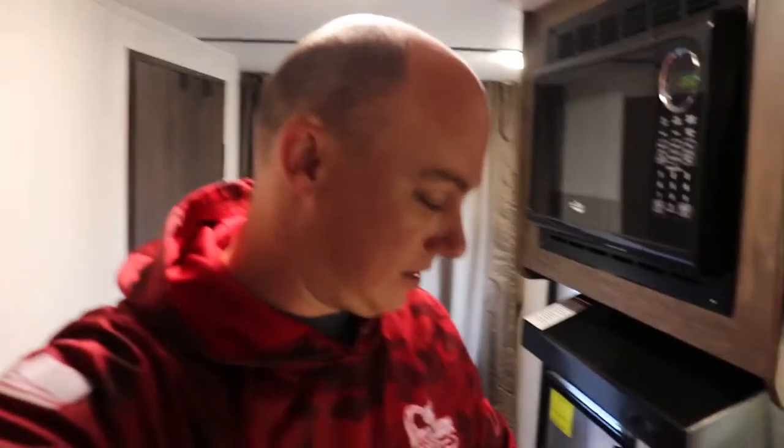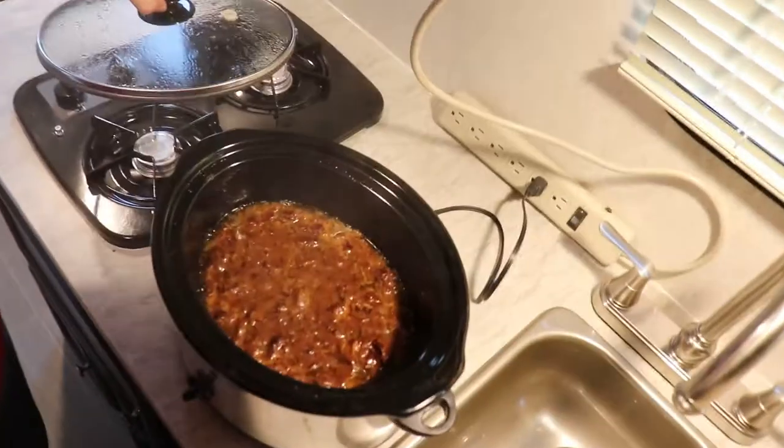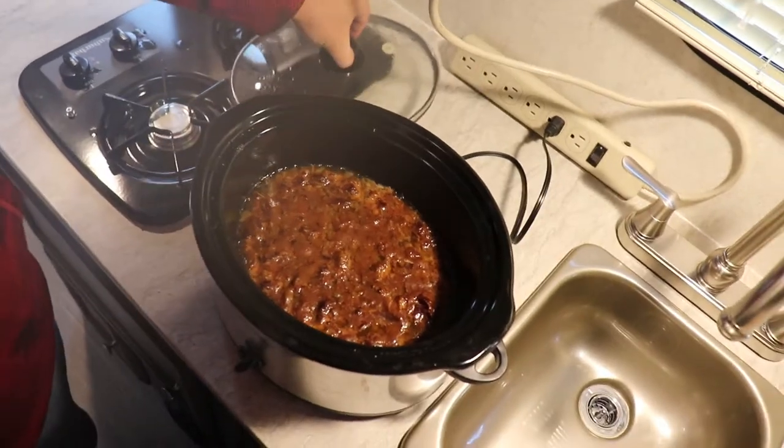Alright guys, it's been about seven and a half hours now and the trailer smells amazing. This is one of our favorites. You can see it's been cooking down nicely. We're going to add about two to three cups of egg noodles, just mix those right in — simple as can be — and then about 20 to 30 minutes and we'll serve it up.